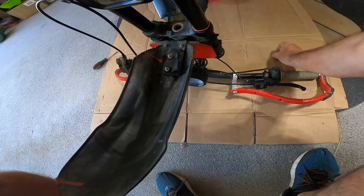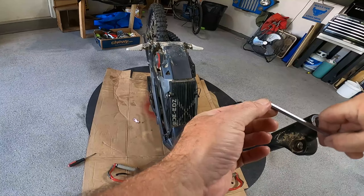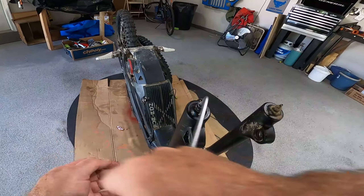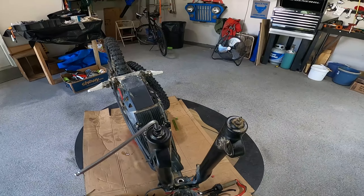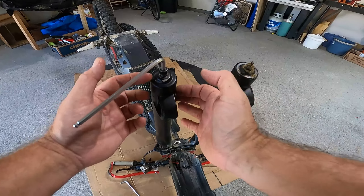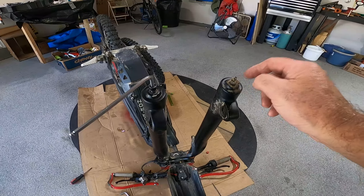This is the rebound adjuster, and this is the other side of the fork. On the rebound adjustment side, there's a Phillips head screw that you have to remove first — take it all the way off, pull that out, and then this cap should pull right off.